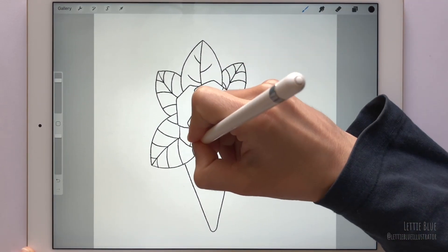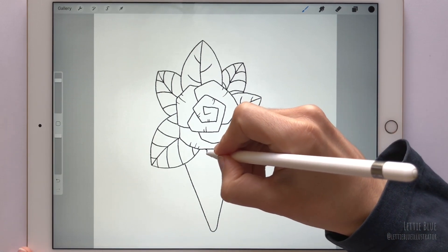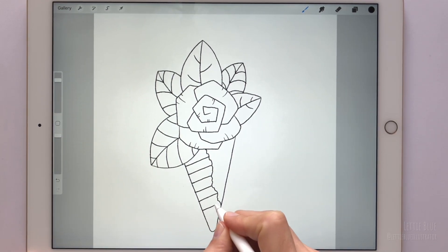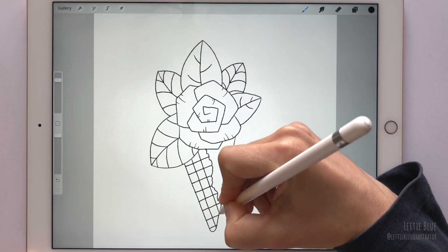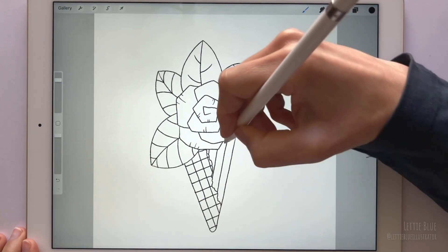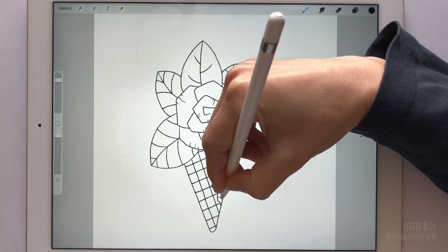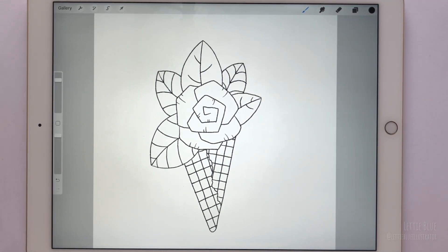Let's add some details to the ice cream cone. Start with a shaky line, then make a few parallel lines this way, some perpendicular lines, and do the same here but changing the direction. These lines don't need to look perfect, but if you want them to look perfect, you can either practice a lot or you can use a quick line tool. Just wait at the end of each stroke and it will snap into a perfect straight line.